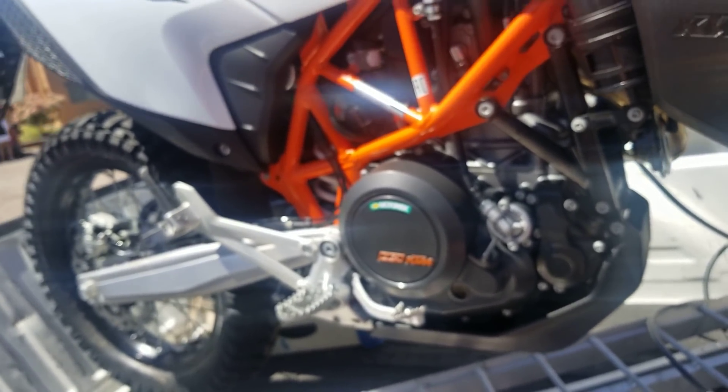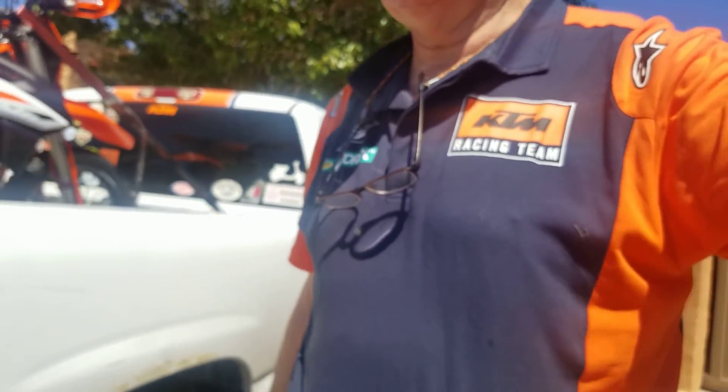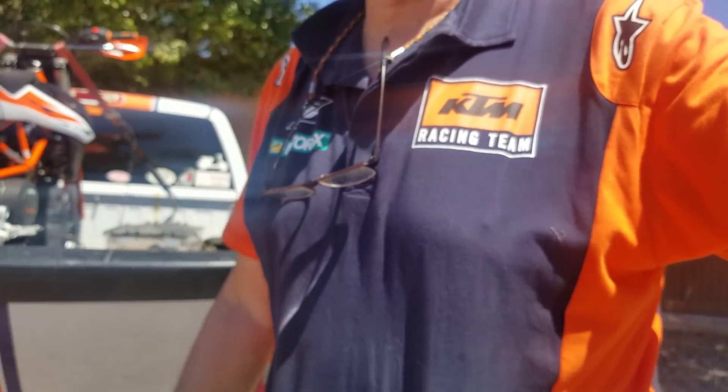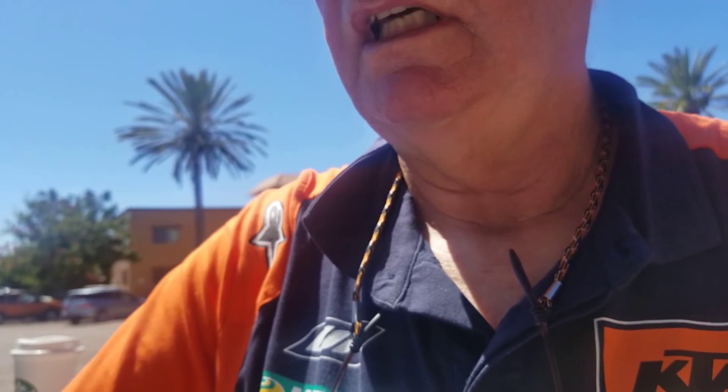We're currently in Mexico at our condominium, so look forward to more videos. I got this really cool shirt from Hyperbikes in Mexico City. And as generally happens when I start working on a bike, I always break something.